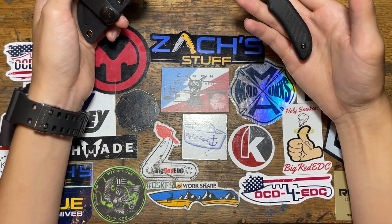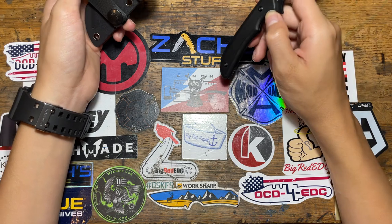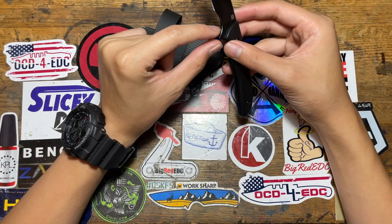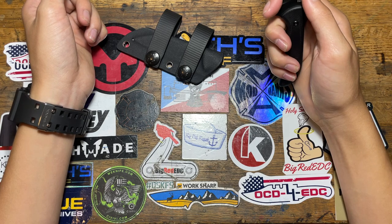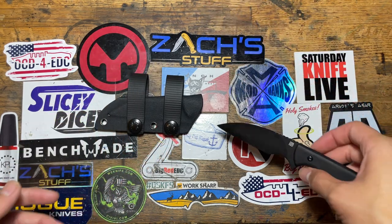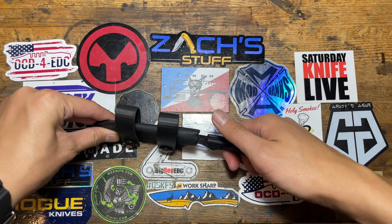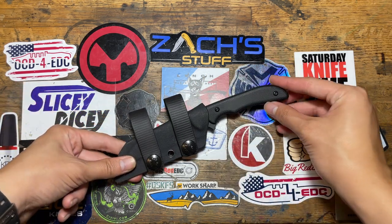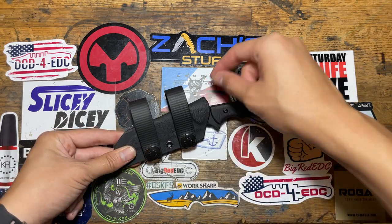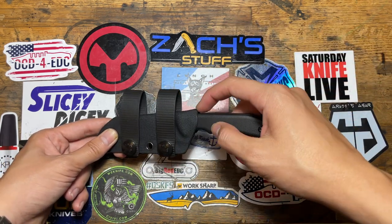Of course it's made in China, but the designer is a US citizen. I wish there was some jimping on here, but that's fine. You can choke up on it if you want. It snaps in — it's not like a friction fit. It would be nice if there was something like a thumb ramp on mine, but it's a small one, it's fine.